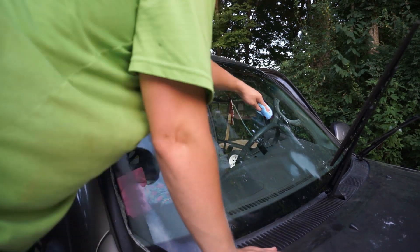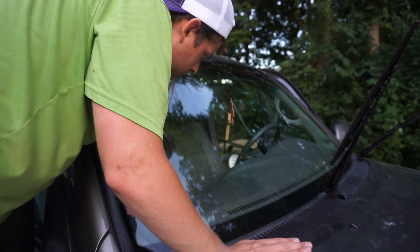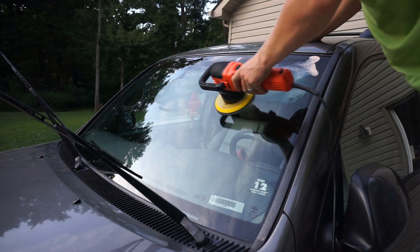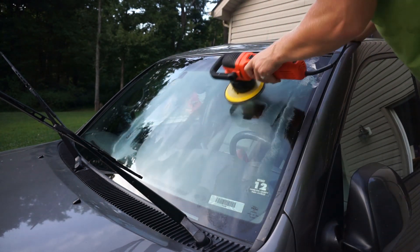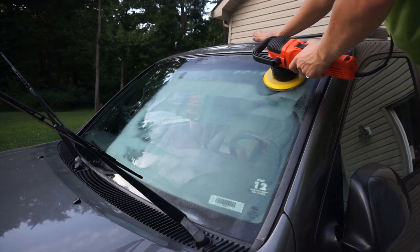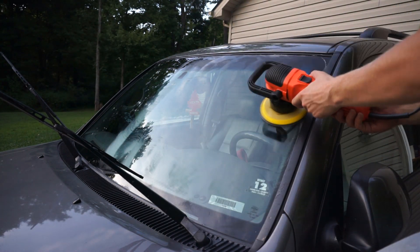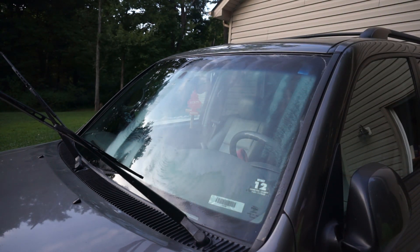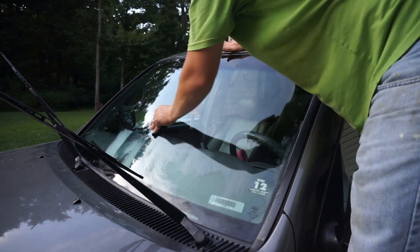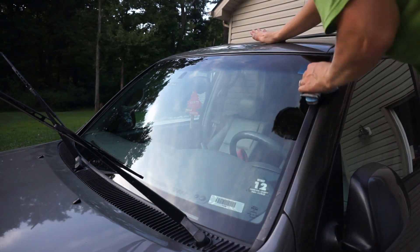I noticed that once the polish dried it was very flaky and dry. After buffing it off with a clean microfiber towel there were still some flakes left. I did the same steps on the other side — put an X on the glass polishing pad, spread it out without turning it on, then did passes on speeds one and two and then speed five, slowing down and buffing it out. I folded my towels into fourths since I was running low, and eventually had to use my Walmart microfiber towels, but they still worked pretty well.